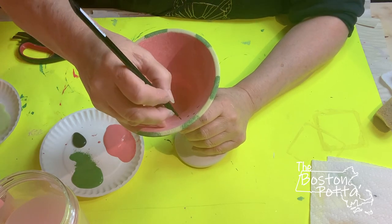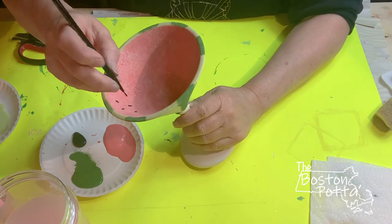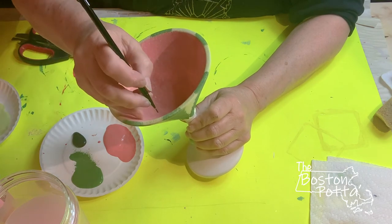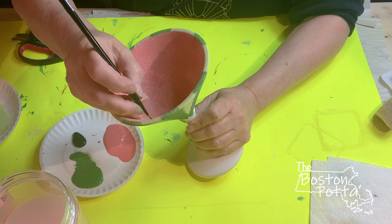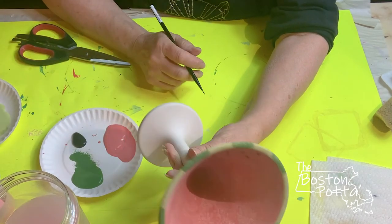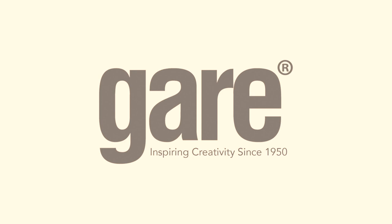Then you're gonna dip it in clay glaze and fire it to cone 06 and it should be beautiful. That's how you do the watermelon technique — just a simple way to do it. You can get a lot more detailed but this is pretty simple, anybody can do it. You can fill it with seeds and you have your watermelon look on the outside. Then you want to solid coat that and that's it.